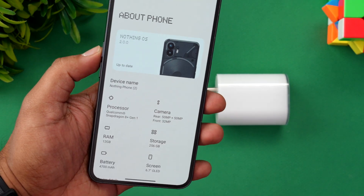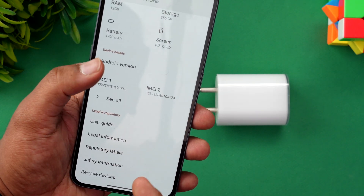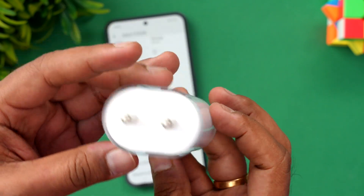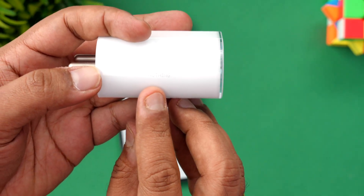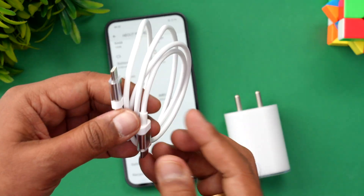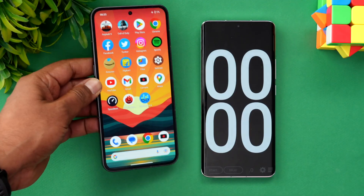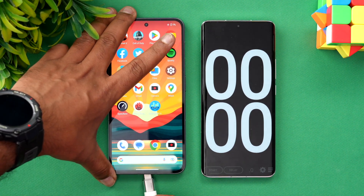The Nothing Phone 2 runs a Snapdragon 8+ Gen 1 with a 4700 mAh battery supporting 45W charging. This is the official Nothing 45W adapter, and we're using the official cable that ships with the box. Right now, only 1% of the battery is remaining, so let's connect the device to the charger and start charging.